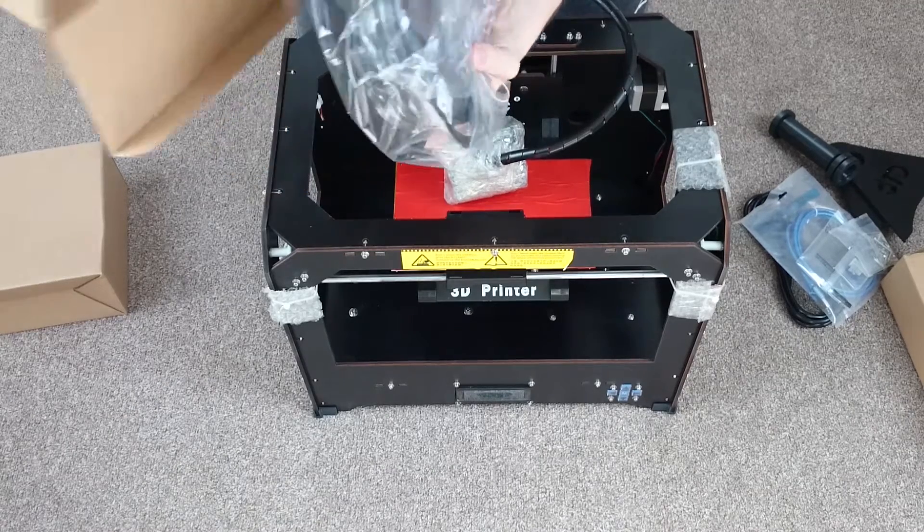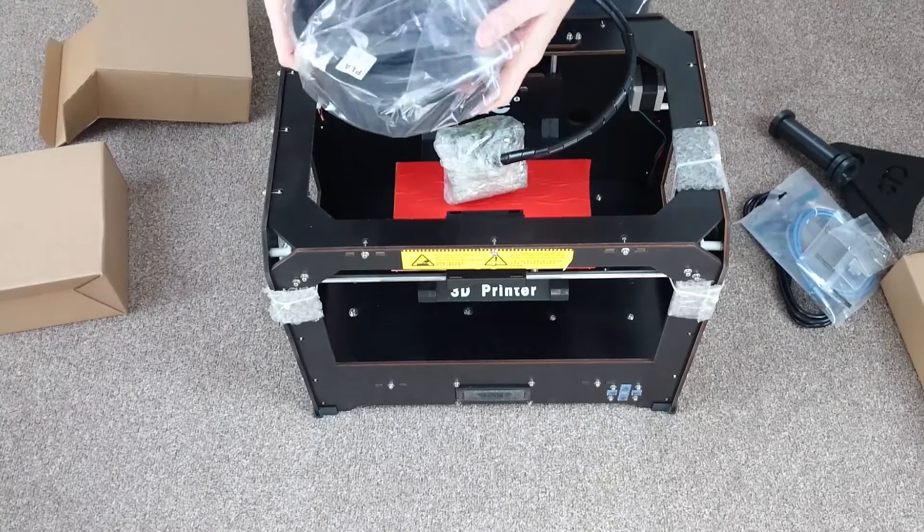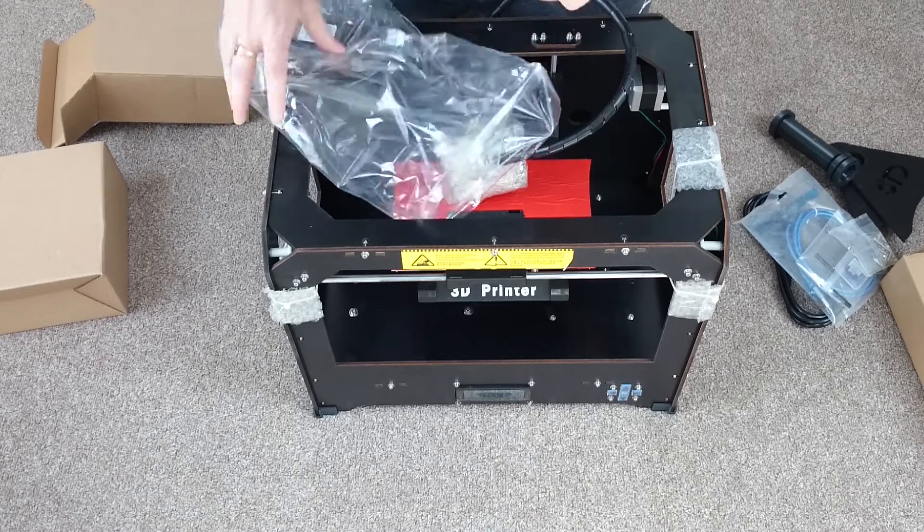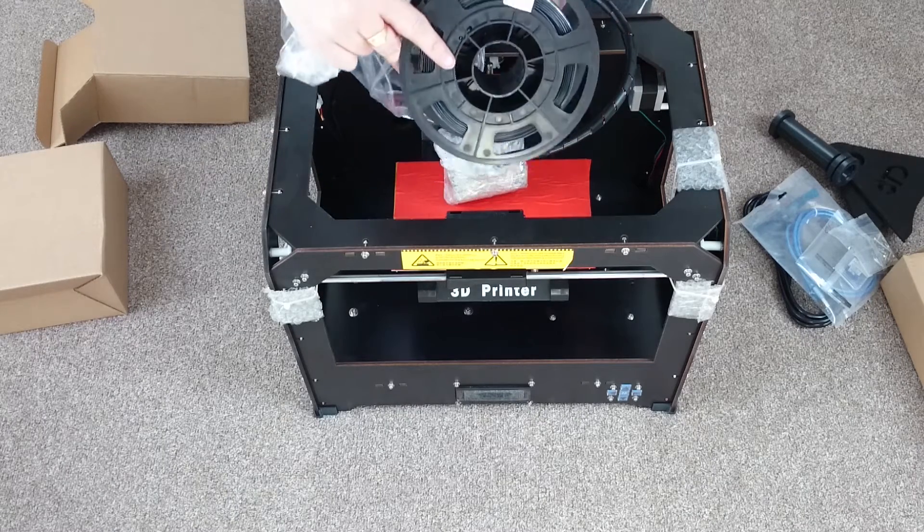Alright, and this box contains the filament you can select when you buy the printer. I chose a 1kg reel of PLA plastic, as I read that this was easier to print with.